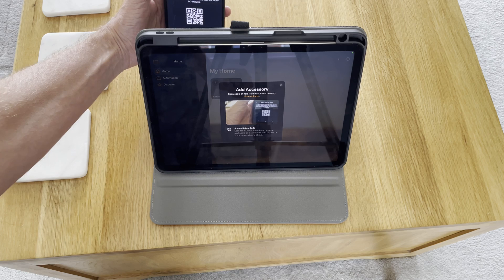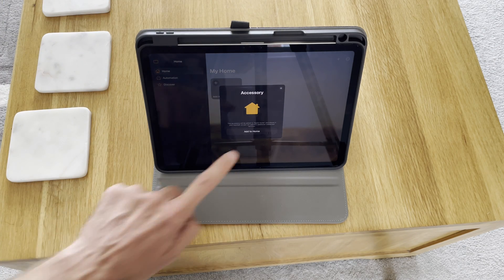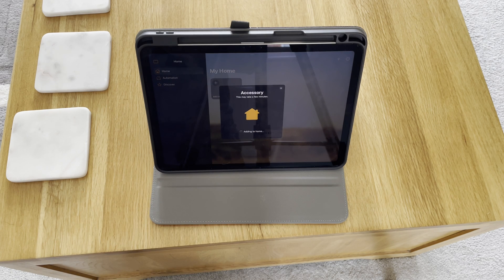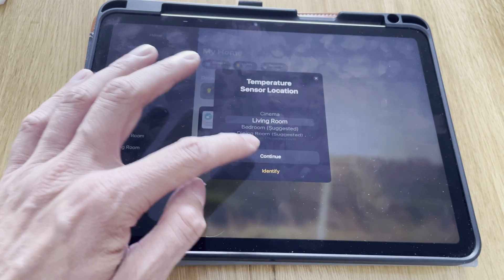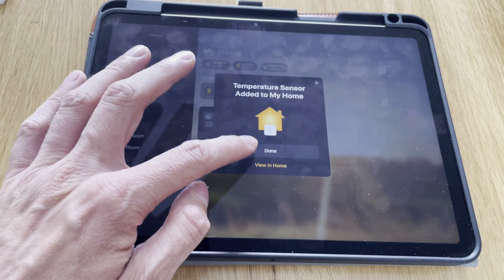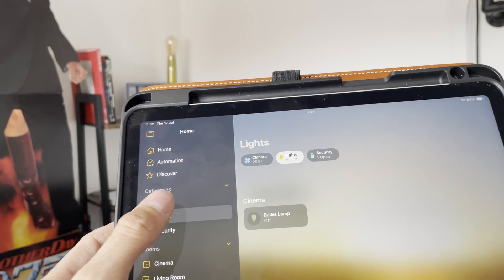You might not know that you can control Matter devices just with an iPad or iPhone as long as it's running iOS 18.5 — that means you don't need to have an Apple TV or an Apple HomePod. As you can see, the devices have been added to my iPad and, just like in the Google Home app on my Android phone, I can now control this lamp and it's nearly instant.